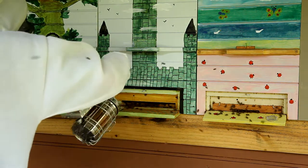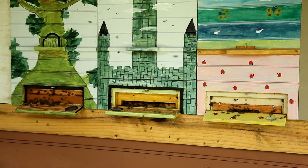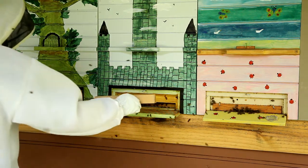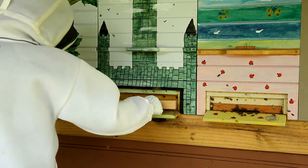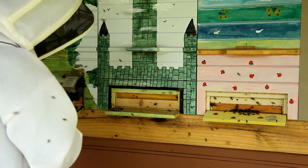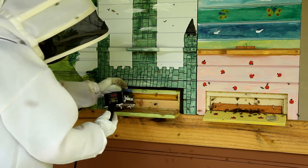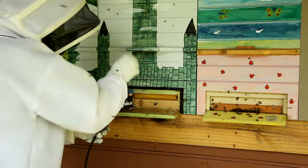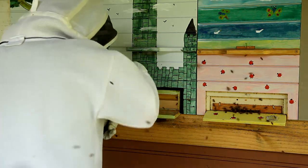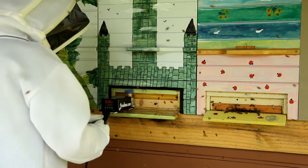Again, it's a little easier if you can clear some of the bees away to put that entrance plug in. Insert it upside down, flip it over, tappy-tap-tap. Temperature drops, and we just wait for it to get back up to 400.